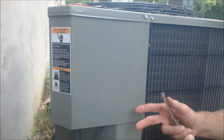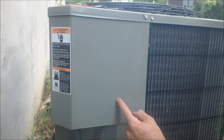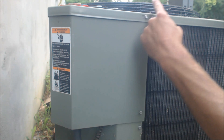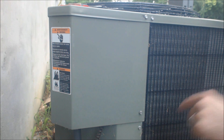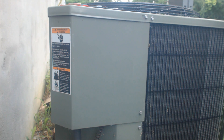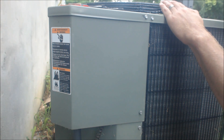If you notice that the fan inside is blowing and the filter is clean but the outdoor unit is not turning on — if you see that the fan is not turning on or just the compressor is not turning on — you can tell that by noise and by visual for the condenser fan.